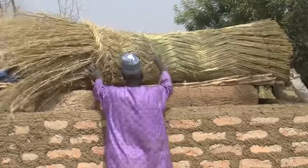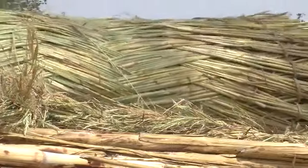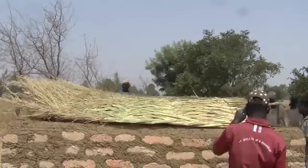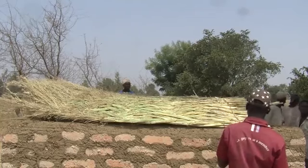Finally, a thick thatched roof is used to cover the chambers. This helps to stop cool air escaping, and prevents the sun warming up the chamber, and rain leaking in.